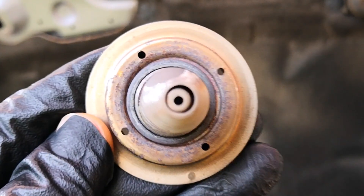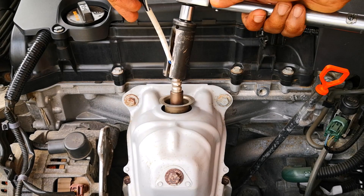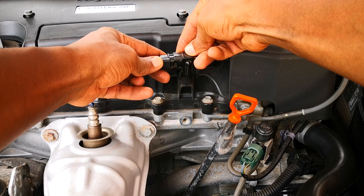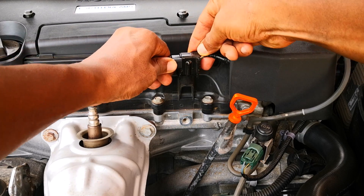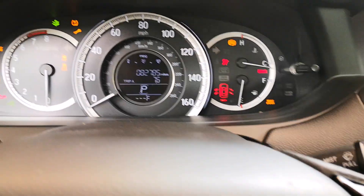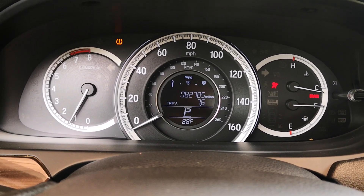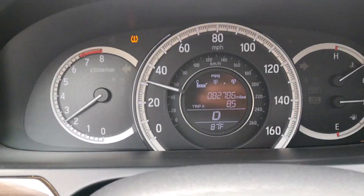However, we're not done. I still have to replace this O2 sensor, start the car, go on a drive, and make sure that there's no check engine light. I reconnect the connector to the O2 sensor — and the moment of truth — I start the car and it starts as normal. No check engine light. I take it for a drive and still there's no CEL.